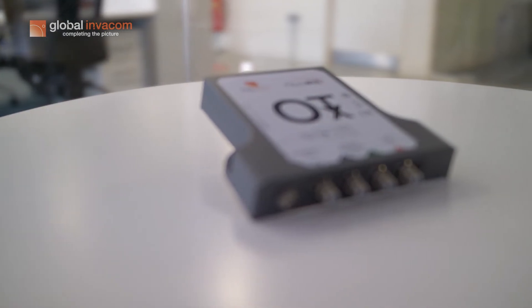The OTX is a direct replacement of our current ODU32 and whole band LMB in the market. The OTX can be mounted either behind a dish, on a wall, or even in a cabinet.